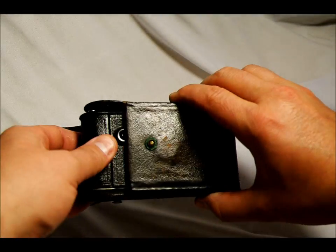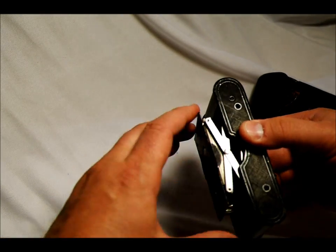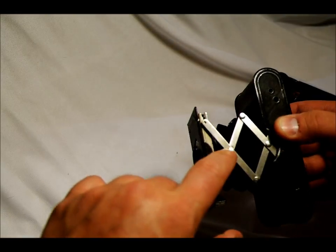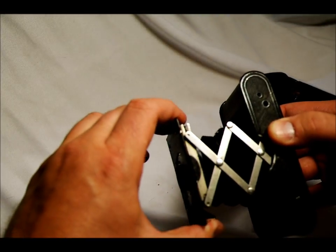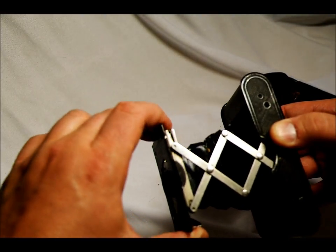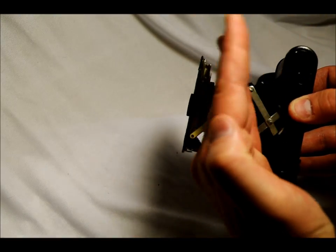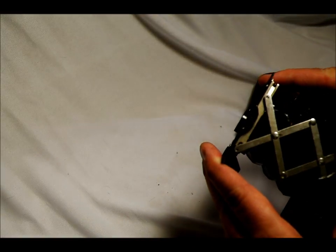The Kodak Vest Pocket is a folding camera — specifically what's called a strut folding camera. Looking at the bottom, you can see that as it folds out there are struts that are the folding mechanism. There are two types of folding cameras: a strut folding camera, and a platform folding camera where the platform folds out and the lens slides along the platform.